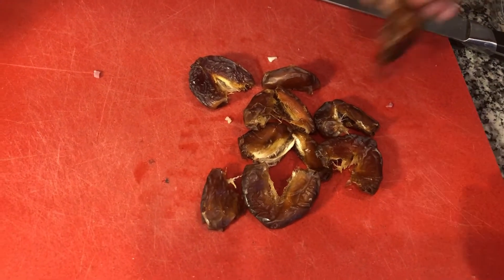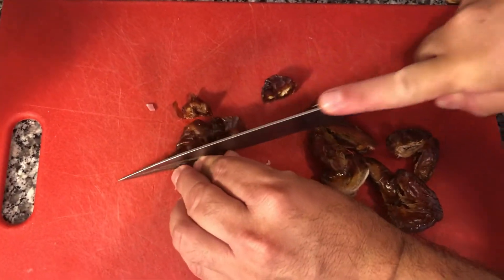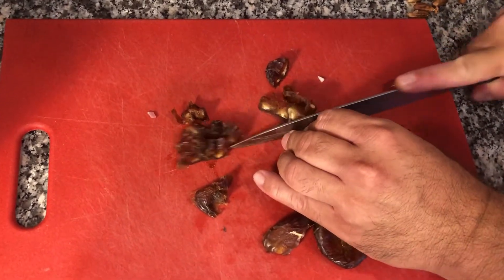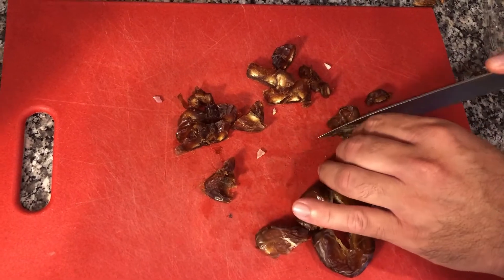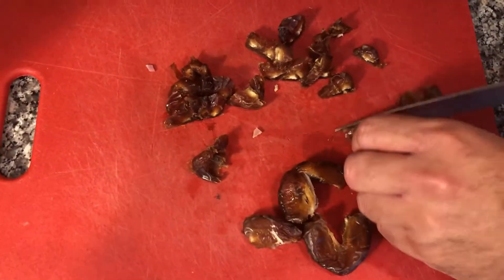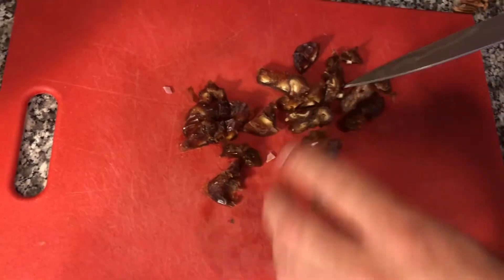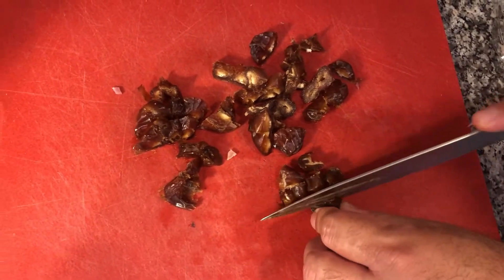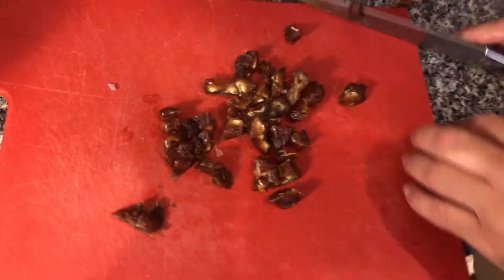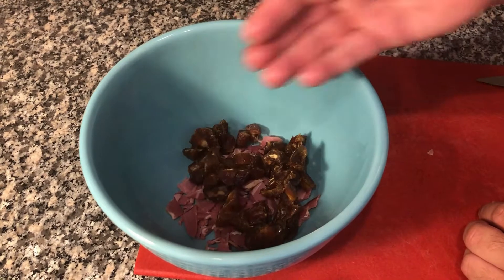Once you take all the seeds out, take a knife and slice the dates into smaller pieces. They don't have to be super fine, but they do have to be small because you're going to incorporate this into the ground venison. Once done, go ahead and combine this with the prosciutto.